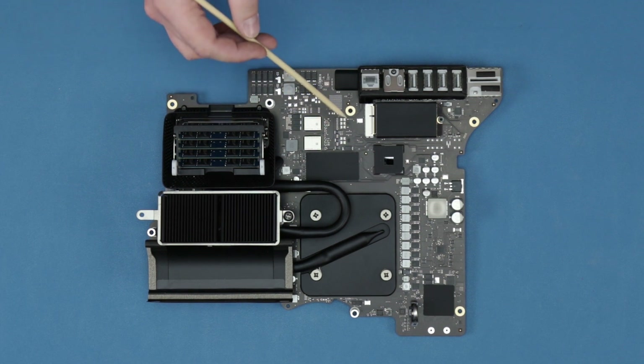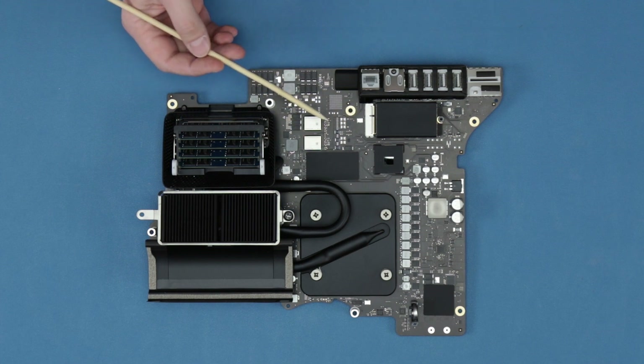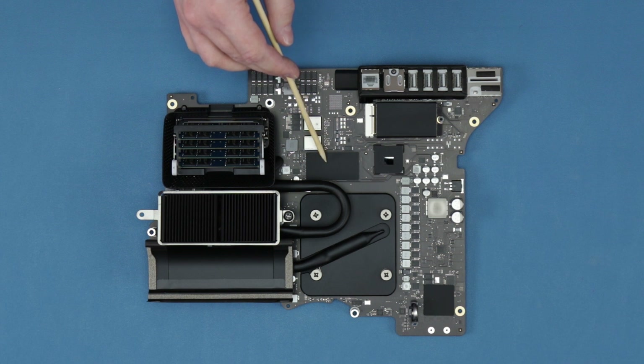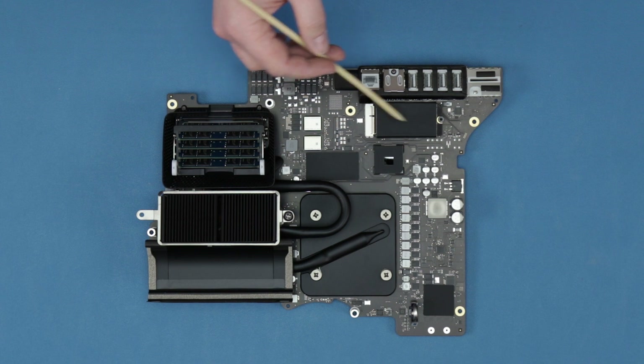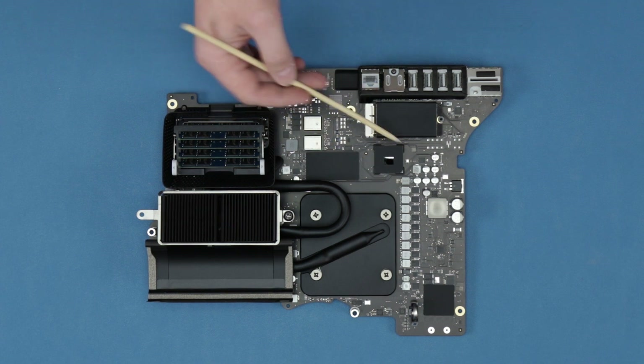What's interesting is this is a four terabyte storage configuration. They actually split it up — two terabytes on the motherboard and then two terabytes on this add-in card, and it's controlled by the T2.